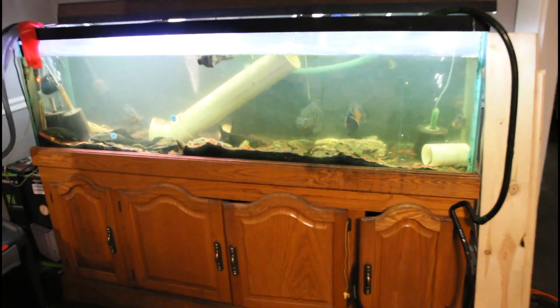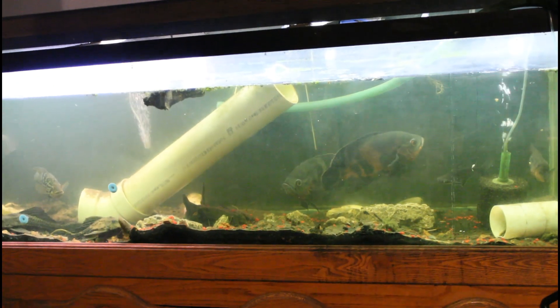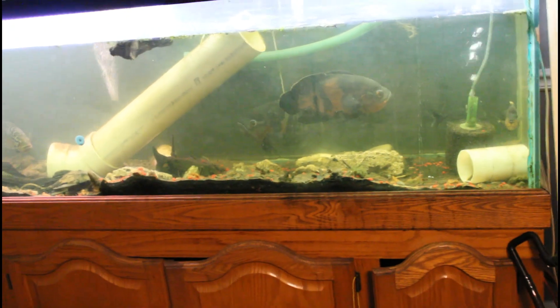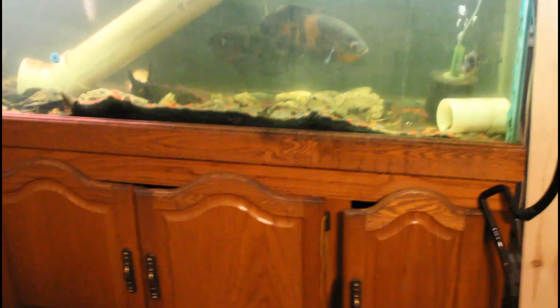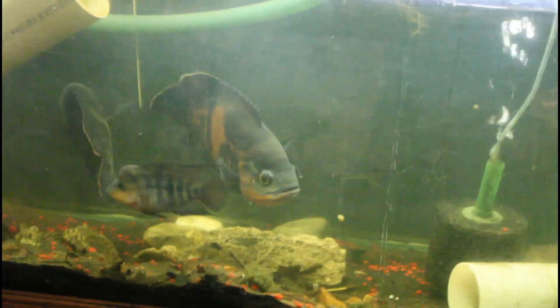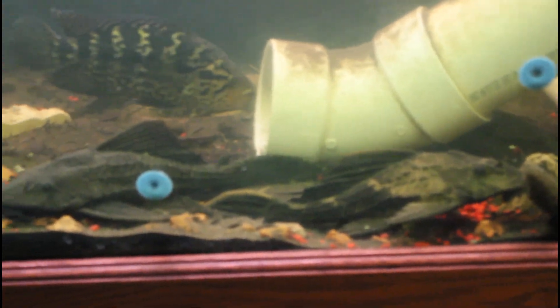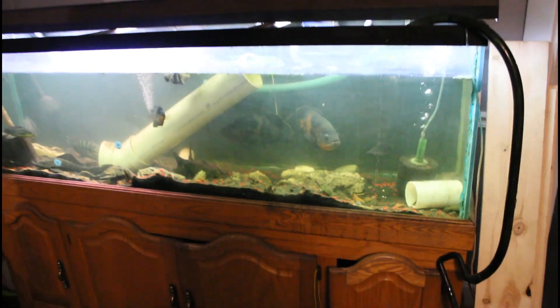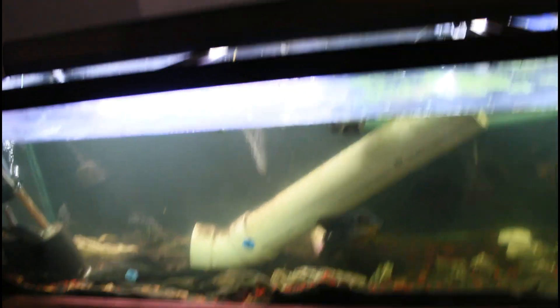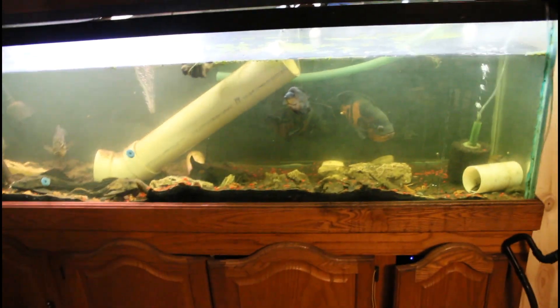The next tank is the 135 cichlid tank. I've had some problems with this one recently — had a few fish die on me, and I'm not quite sure why, aside from maybe an ammonia spike or nitrate spike. Currently there are two Oscars, a flowerhorn, an iridescent shark, a jaguar cichlid, a common pleco and a rhino pleco, a pike cichlid, a butterfly cichlid, and a Raphael cat. Sorry it's not the cleanest — I've been slacking and trying to get everything in order and get some new filter ideas. If y'all have any ideas, leave them in the comments.